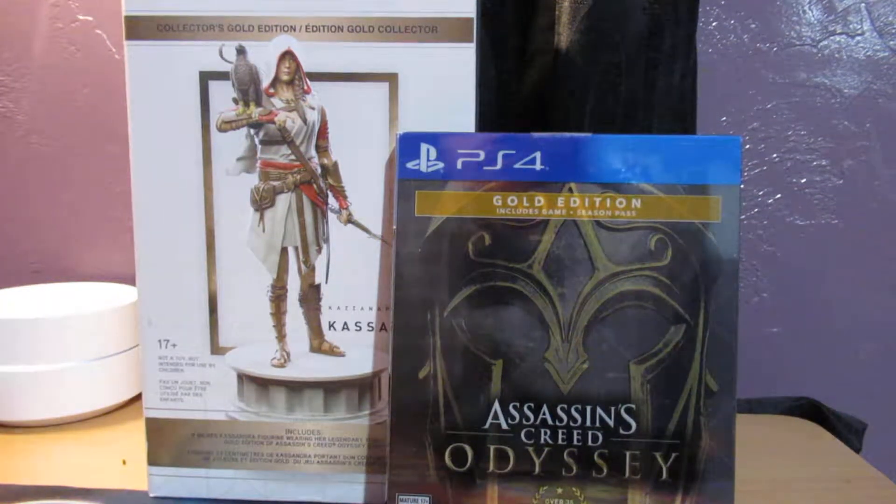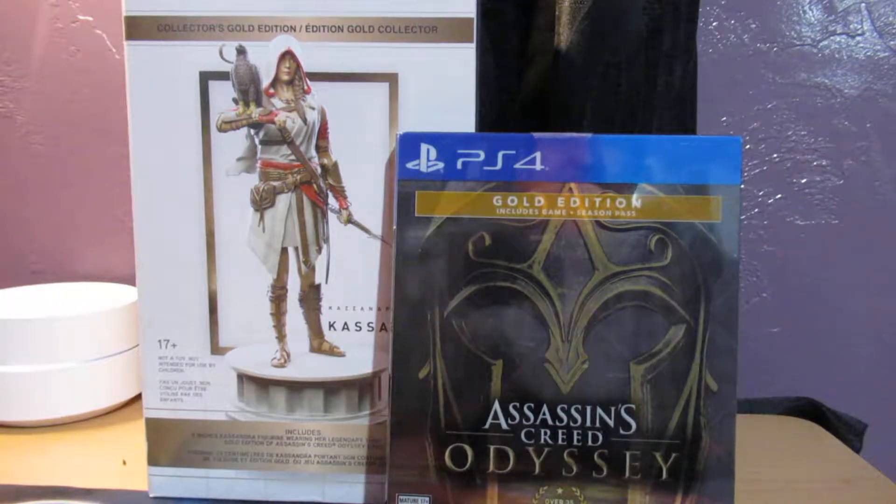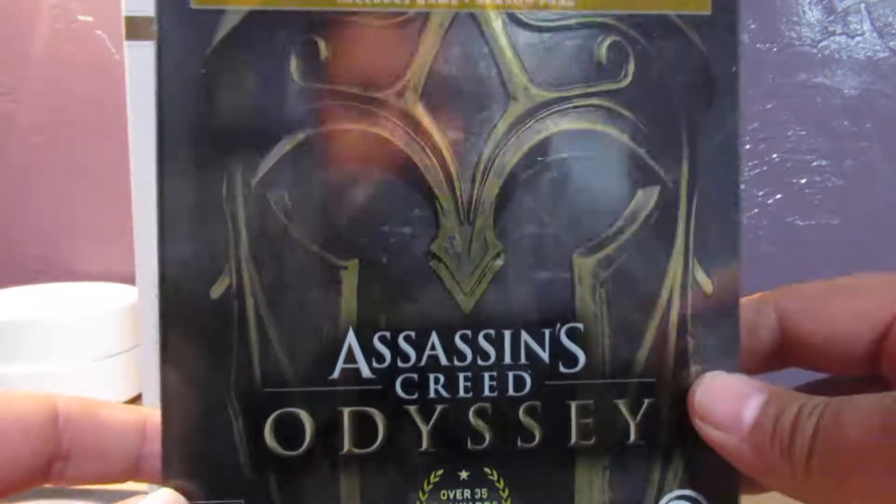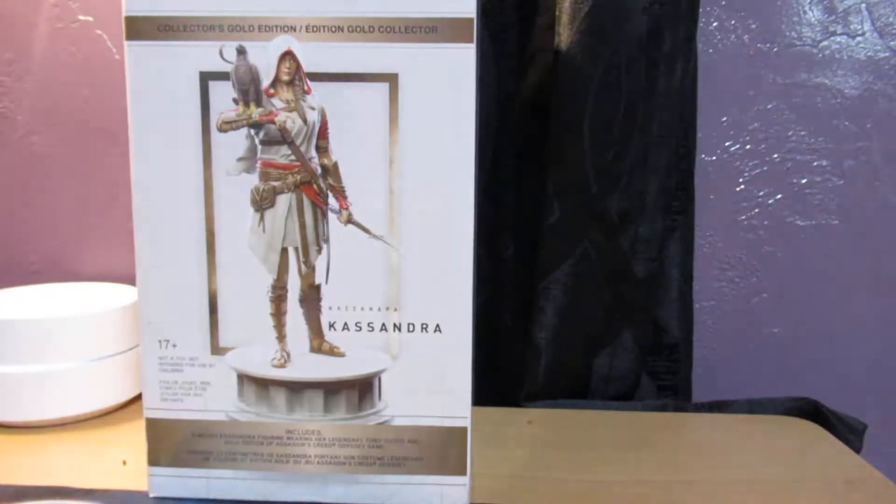What is up guys? How's it going? Saber here. Guess what? You're probably looking at the picture in the thumbnail and you guys are going to notice something new. Assassin's Creed Odyssey Gold Edition. I'll show you right now. I've been waiting for this thing to come out and it's going to be amazing.